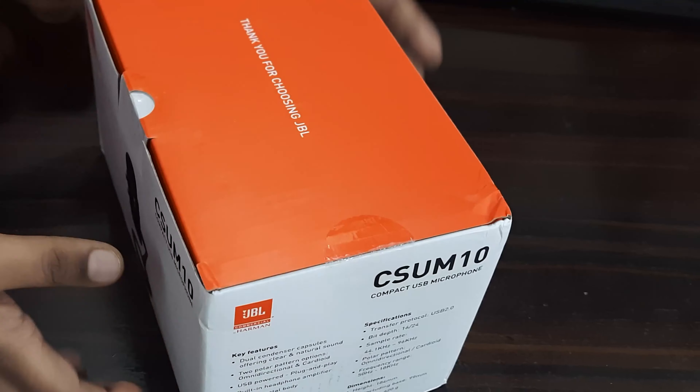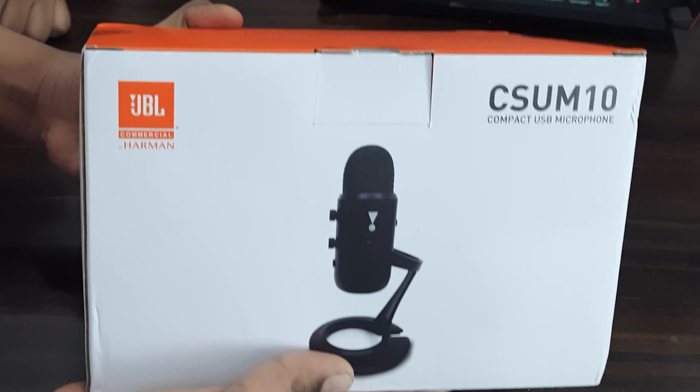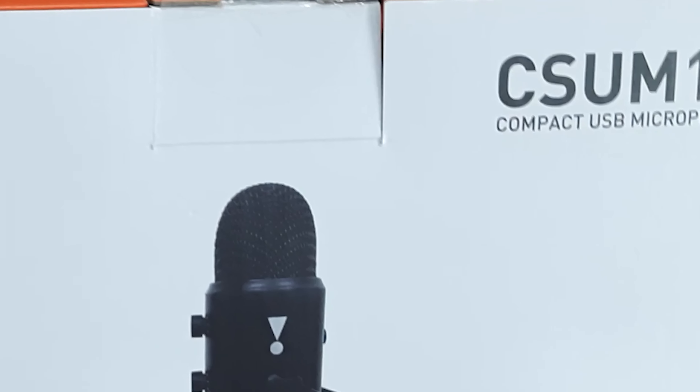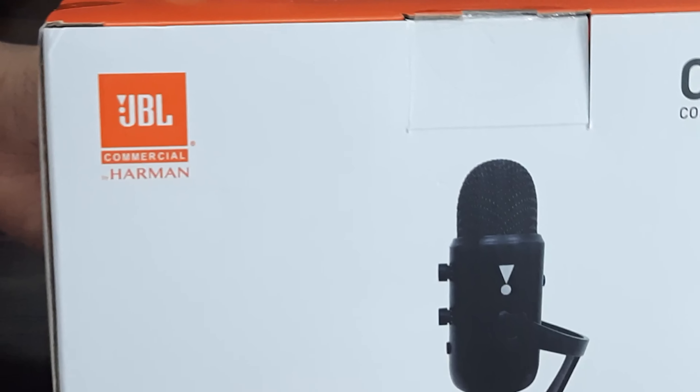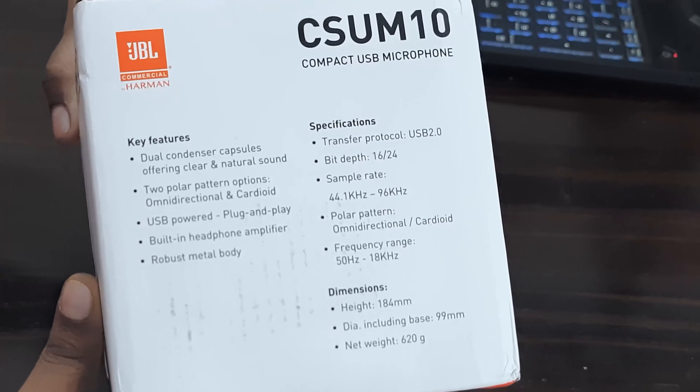Hi friends! Today let's unbox the JBL Season 10 Microphone. On the top of the box it says thank you for choosing JBL. At the front we have an image of the microphone, model number, along with a JBL commercial by Harman Branding.